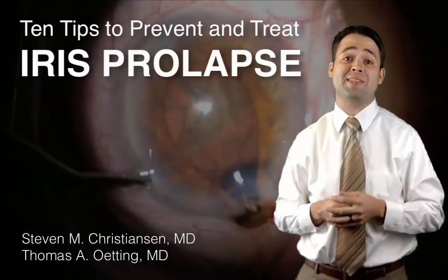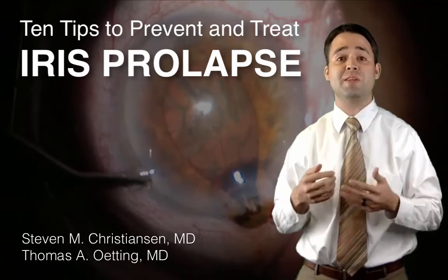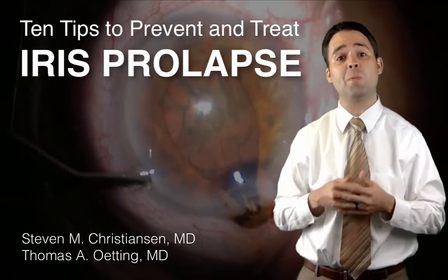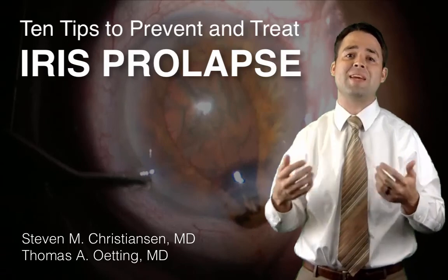Managing iris prolapse seems simple, yet it can nonetheless be challenging to deal with, as you've seen from these excerpts of my own surgical videos, as well as segments of videos published by Dr. Tom Oding at the University of Iowa. I hope you have found these tips to be helpful. Once again, this is Steve Christensen — thanks for watching.